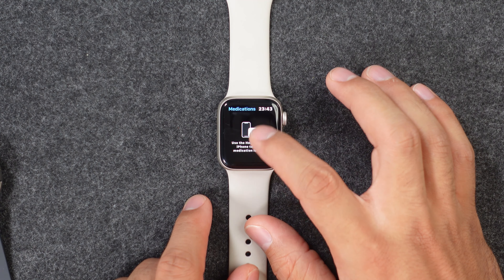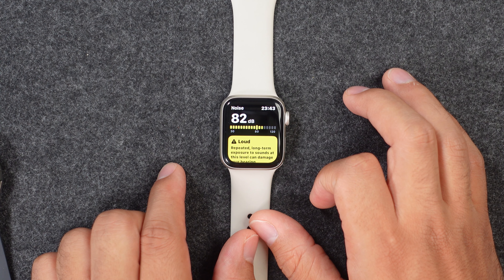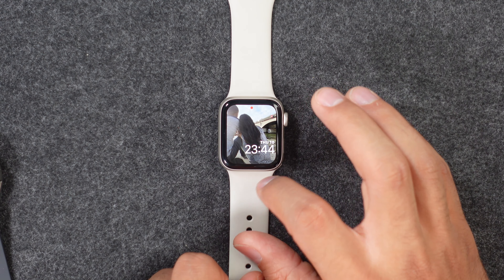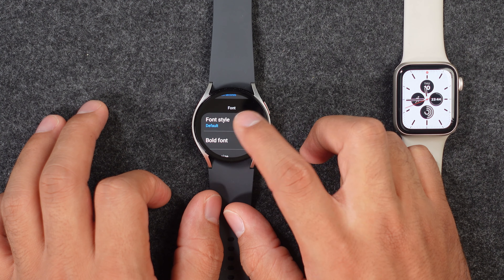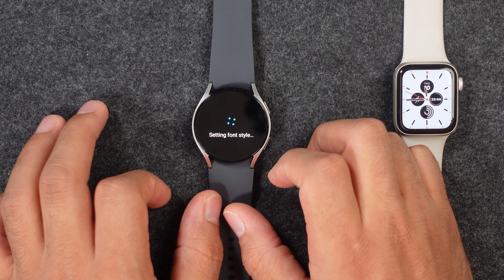Unique to the Apple Watch SE 2 is a medication reminder and a noise app that lets you know how loud your surroundings are — green is okay, yellow is not ideal, and red is too loud for your ears. On the Apple Watch you can also rotate through multiple watch faces by swiping sideways on the home screen, which isn't available on the Samsung. On the Samsung Watch 6 you can change not only the text size but also the text style, with five different options like cookie style, rosemary, and others. Both watches have a unique and easy strap attachment system — the Samsung uses a button mechanism and the Apple Watch uses a slide-and-press system.